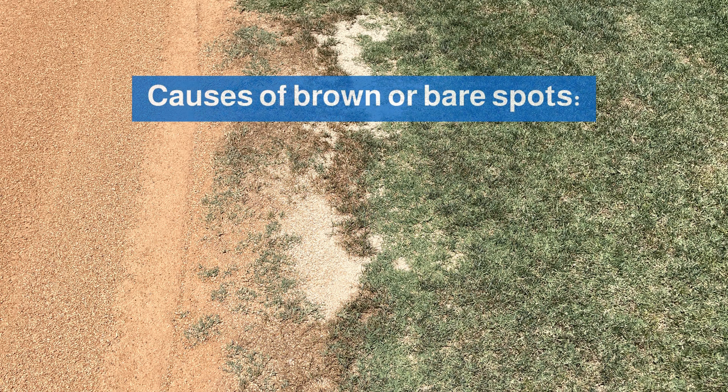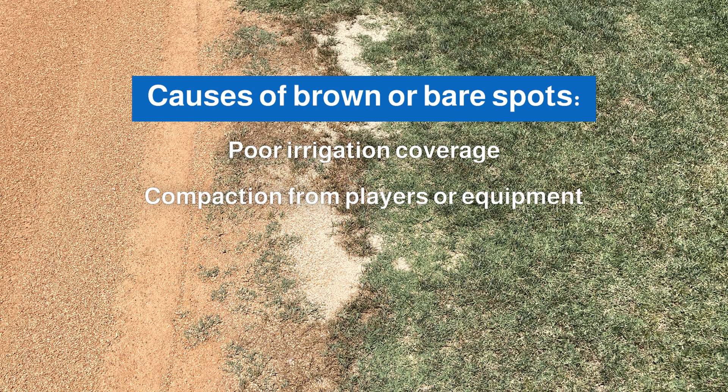Turf problems show up for a variety of reasons. Let's first attempt to figure out what caused the brown or bare spot. There are a few common culprits: poor irrigation coverage, compaction from players or equipment, poor water quality, and water penetration.